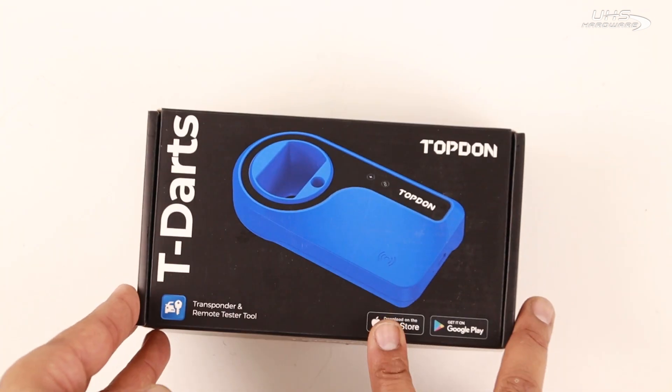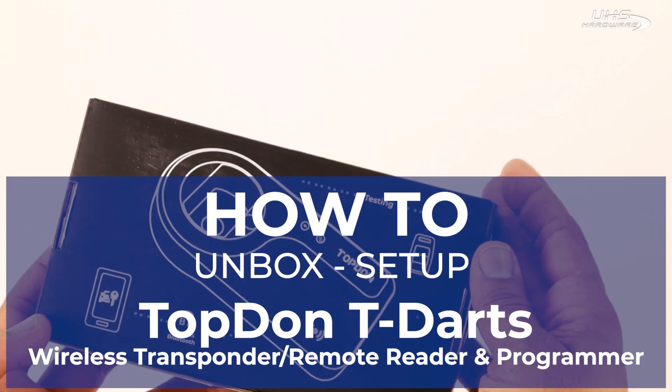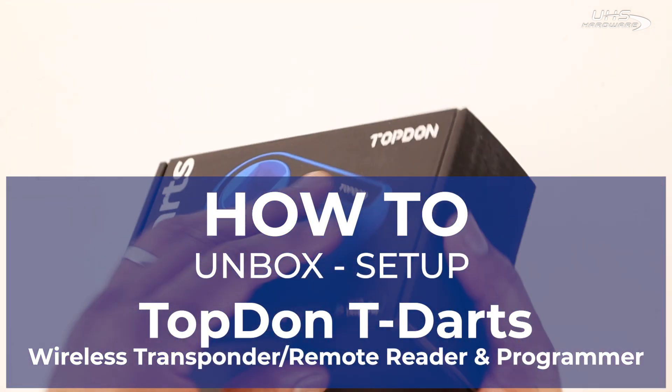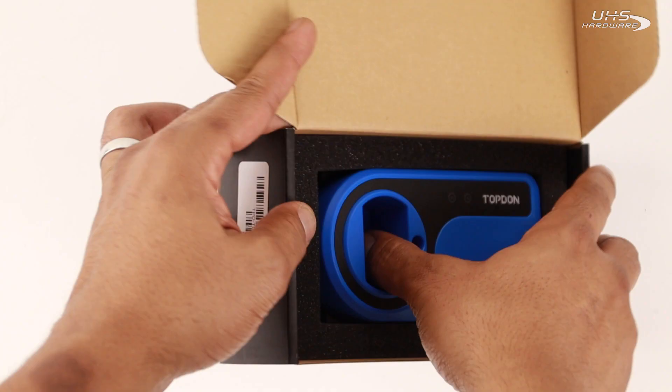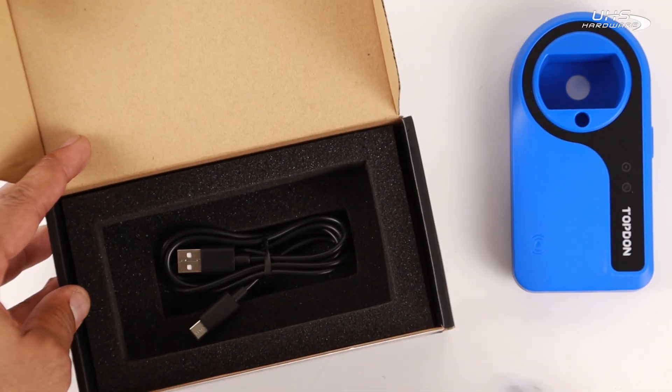What's up UHS Hardware fans, it's me Louie here today in the studio checking out how to unbox and set up the Topdon T-DARTS wireless transponder and remote reader/programmer from Topdon, which recently came out as an accessory and peripheral for the Topdon devices that have recently released. Let's check it out and see how it works.